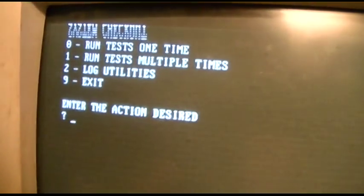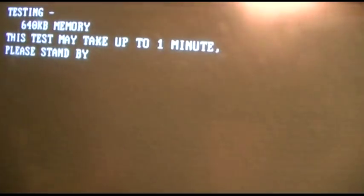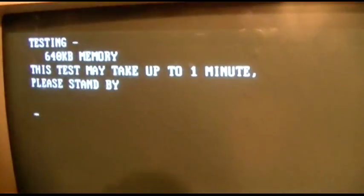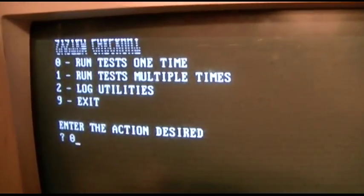I mean, this might be the last shot. That was good. Test the memory — it may take up to one minute. I'll come back as soon as it's done. Hopefully you saw that — it did test the memory out good.